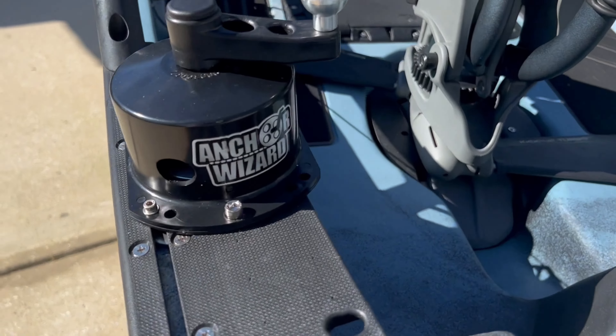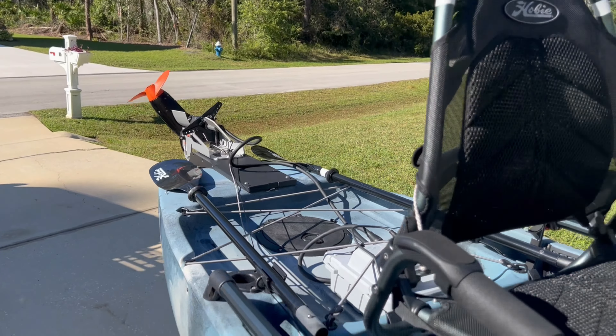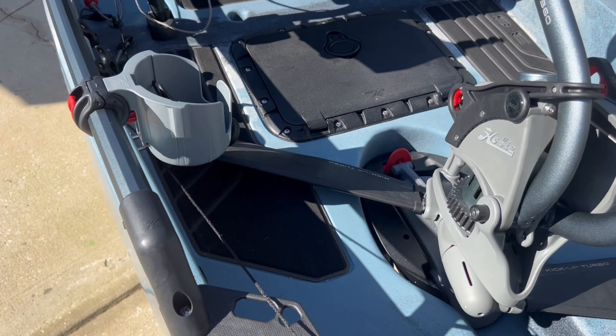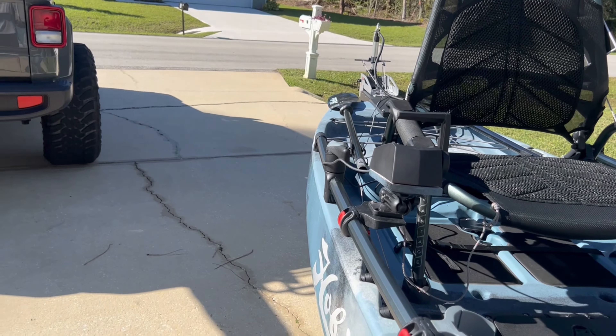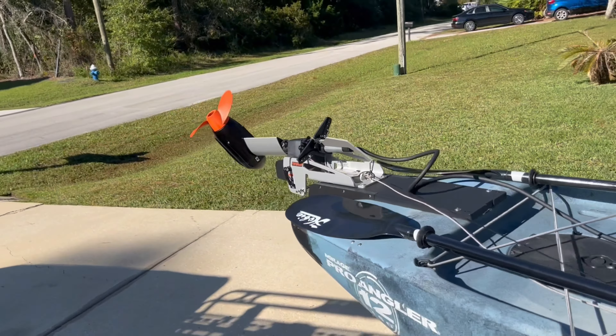Here's my favorite part of this whole setup — the Anchor Wizard. So how do you use that with this motor? Check this out. I've got the motor in the up position. All I do is just a couple of turns in the opposite direction and there you go — she drops down in place, ready to go. That is so cool, love it. To bring it back up, same thing: move this out of the way, a couple cranks in the opposite direction, and up comes the motor. Boom, done.